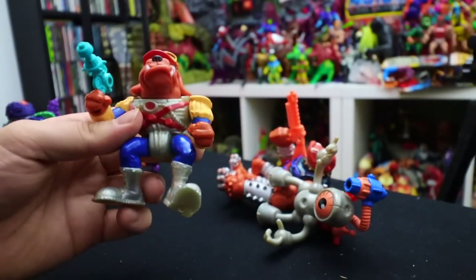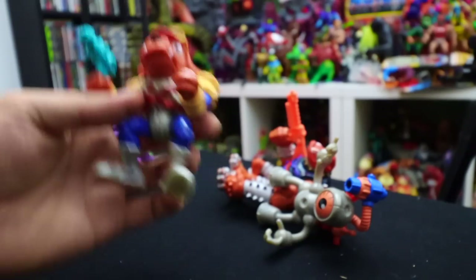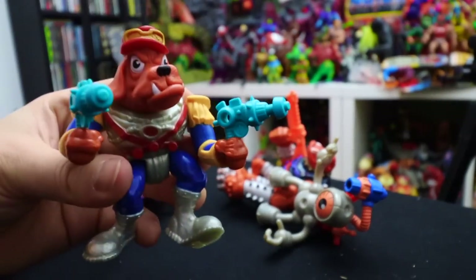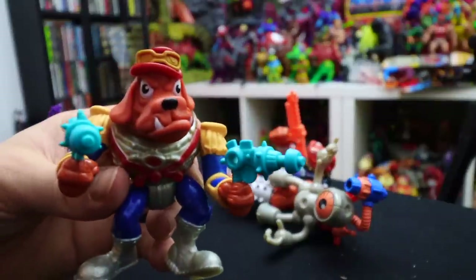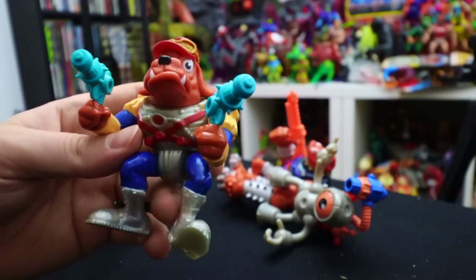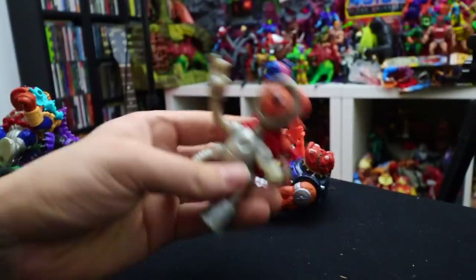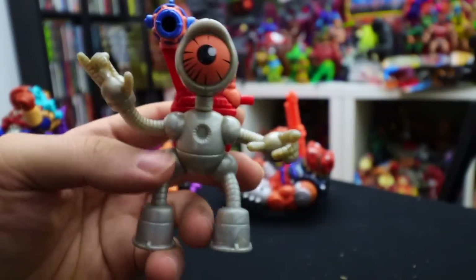Commander Dockstar comes with two pistols. I can actually grab the one that came with Bucky and add it to him, making him a complete character. I kind of like the sculpt — he's just a badass dog with little glasses for space travel. I'm not too into this character personally, but he's part of the line so we need him.